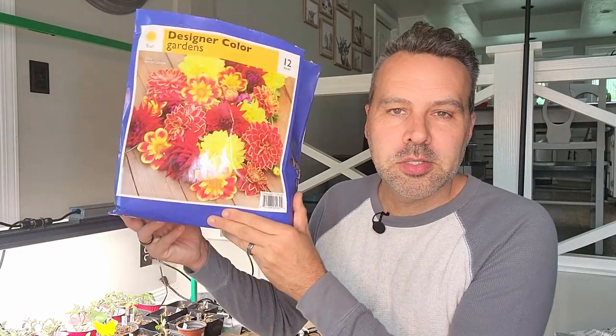I did a video on dahlias three weeks ago — I'll link it down below so if you want to learn more about the forms, the varieties, and the basics on how to get started, you can check that out. In that video I mentioned I was doing all pinks, purples, and lavenders for the cottage garden, and I said these would be great for the tropical garden as well because they're actually tropical plants. I said you'd probably want to do some hot colors — reds, yellows, oranges — in a tropical garden. Well, the next time I went to Costco, guess what I found? Dahlias in reds, yellows, and oranges. So I'm going to be planting these up for the tropical garden.